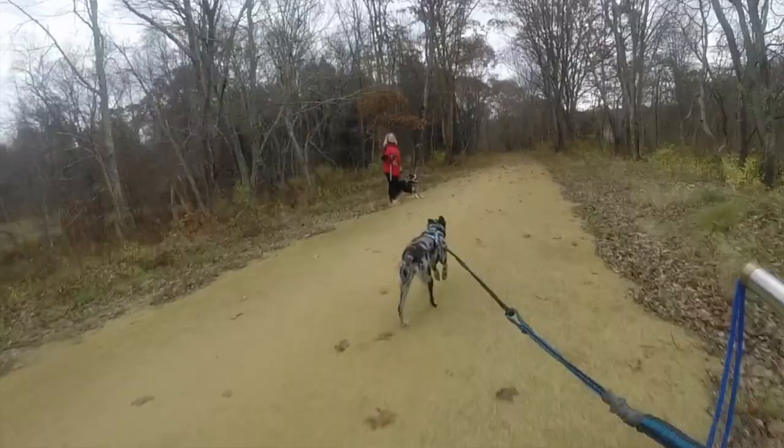Another important cue to teach is a leave it or an on-by, which means ignore the things around you and continue to go straight. But you'll find that a lot of dogs that you would generally call distractible or who like to sniff — once they're working out front of your bike, they ignore everything and they just love doing their job and they love running. So I'm just going to show you a little clip of us working out on the trail so you can see what it looks like live.